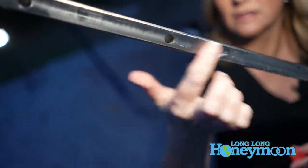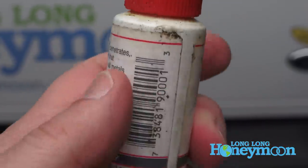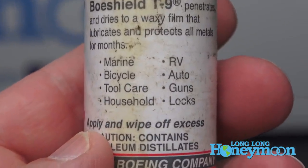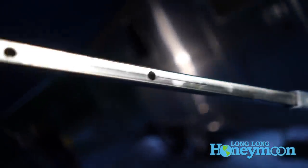You want to lubricate your shaft. BoWShield T9 is not only a lubricant — it also inhibits corrosion. It dries to a thin waxy finish and the protection lasts quite a long time. It's actually developed by the Boeing Corporation for aircraft.